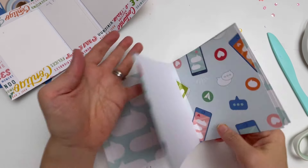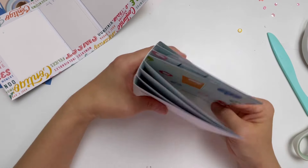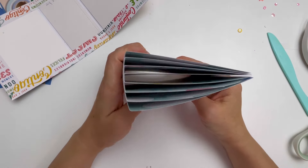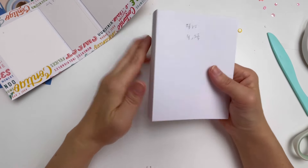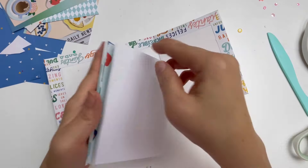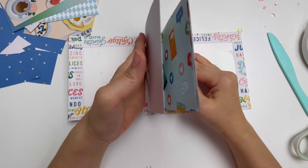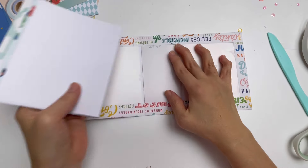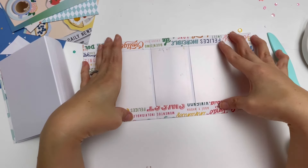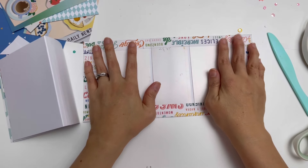Now I have this ready — you can see the pages formed. This is going to be glued onto the cover here like this. What we need to do next is cover the inside part.